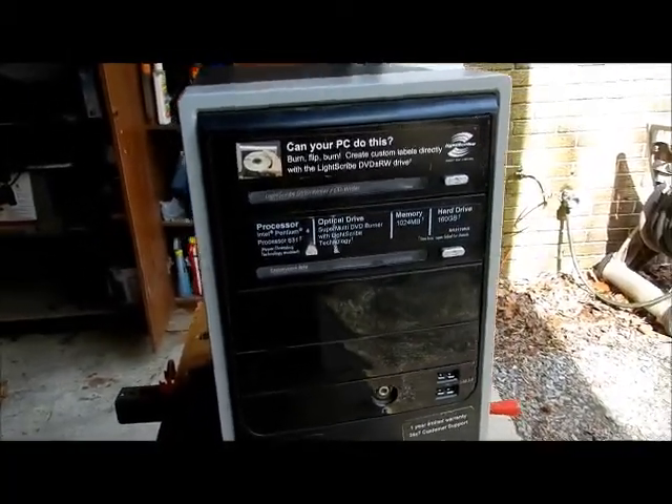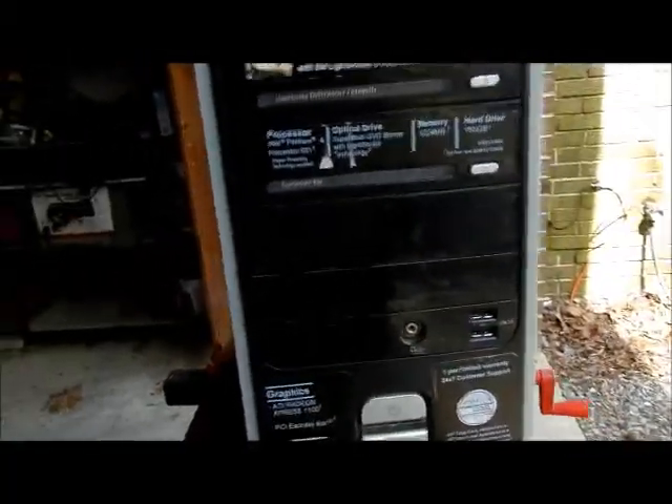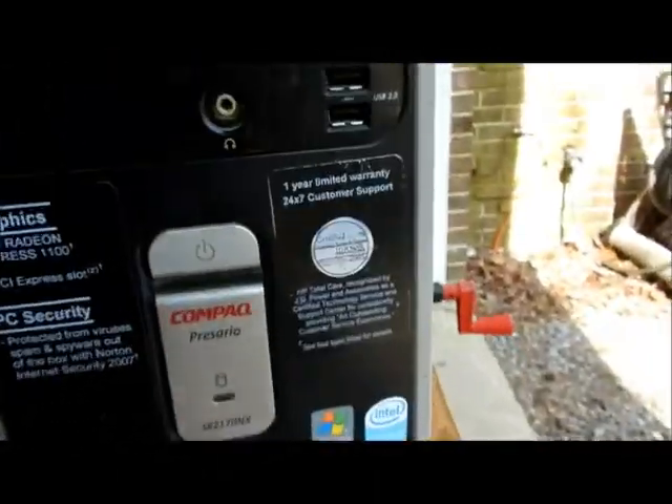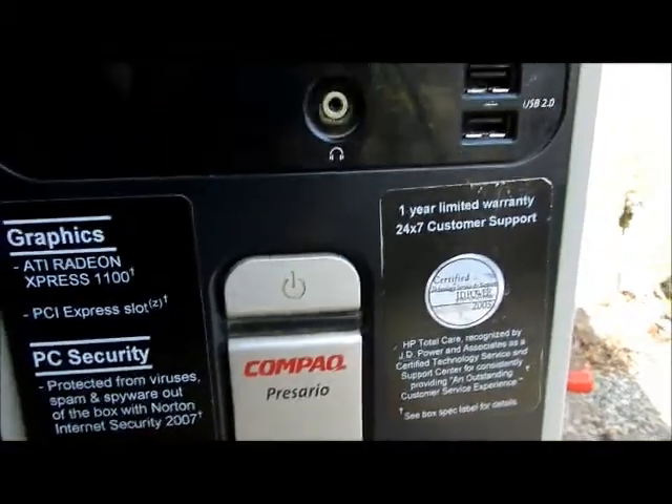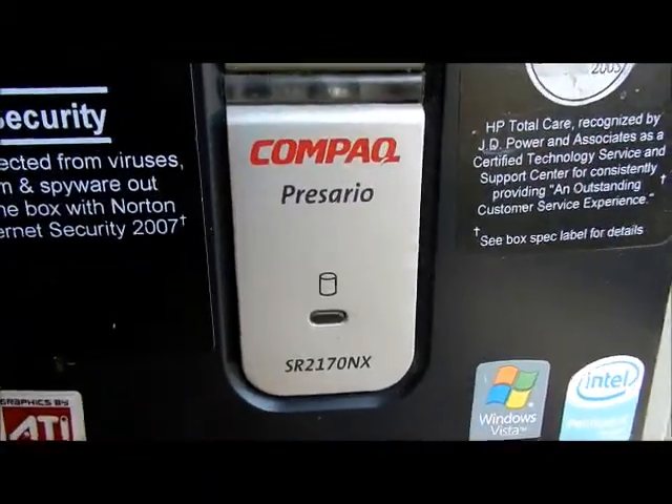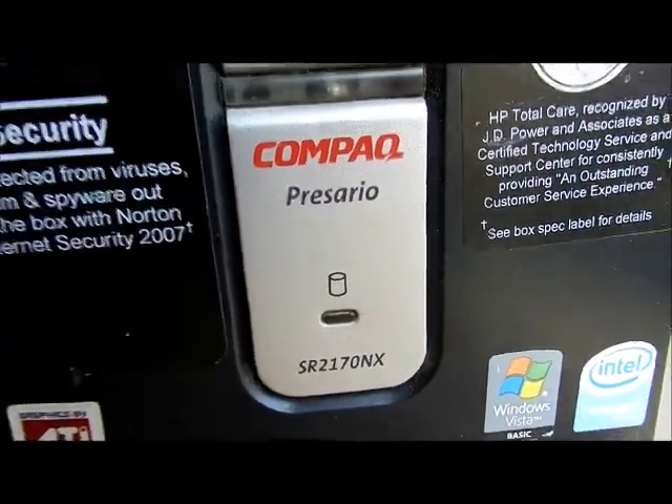Hey everybody, this is a Compaq — a bunch of stuff written on the front of it — but it's a Compaq Presario SR2170NX. That's a lot of characters on that.